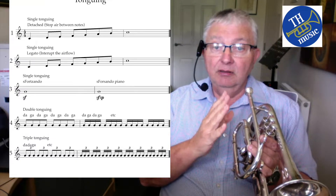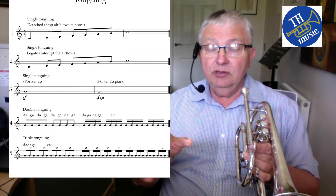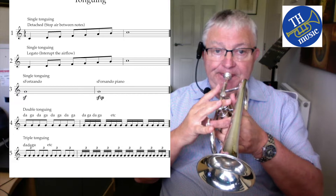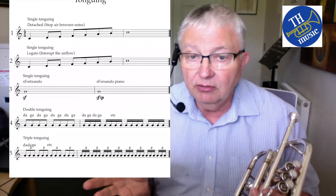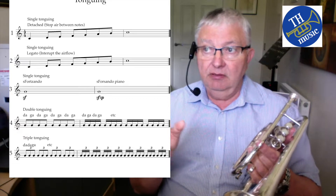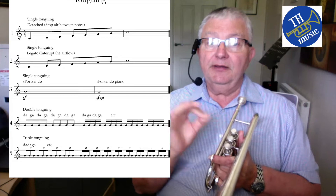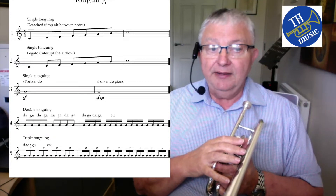The next way is producing a slurred passage, as we've already spoken about, where you tongue the first note and then slur the rest. But you don't want to do that too much, otherwise everything sounds like you're doing a snake charming act. Just make sure you pick the right type of tonguing for the right melody.